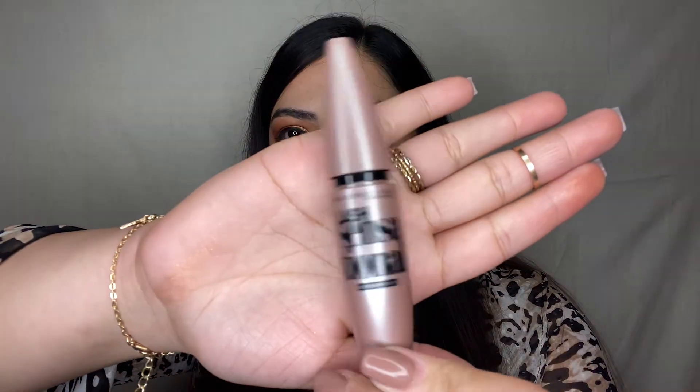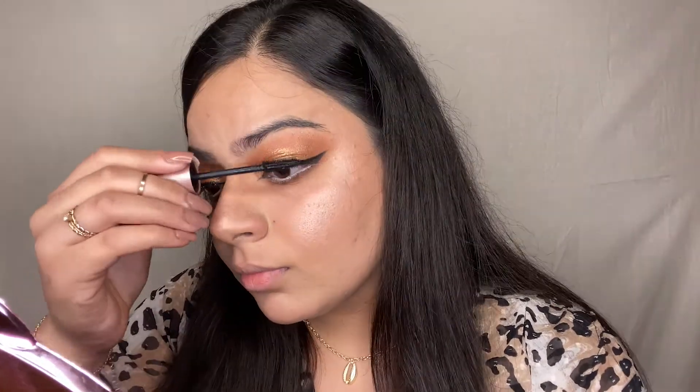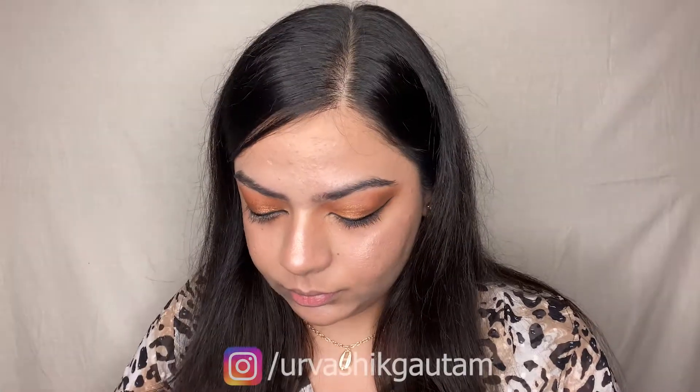For the mascara, I'm using the Maybelline New York Lash Sensational Mascara in waterproof black. The wand is very wide and easy to handle. This is my all-time favorite mascara and I've been using it for the last 4-5 years. It gives length and volume to the lashes and is quite affordable.